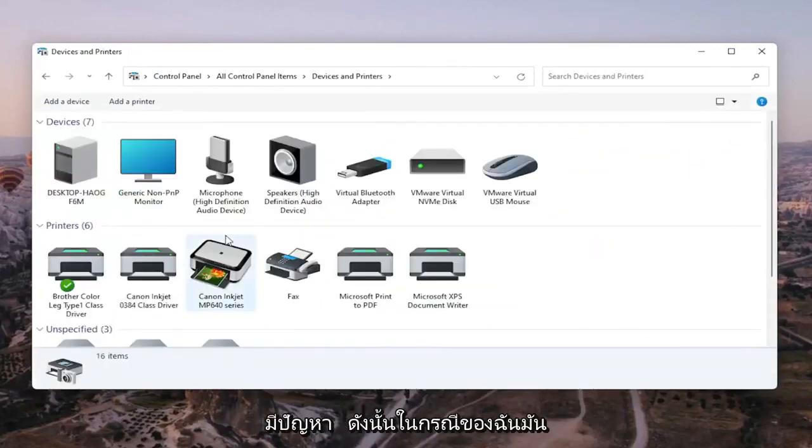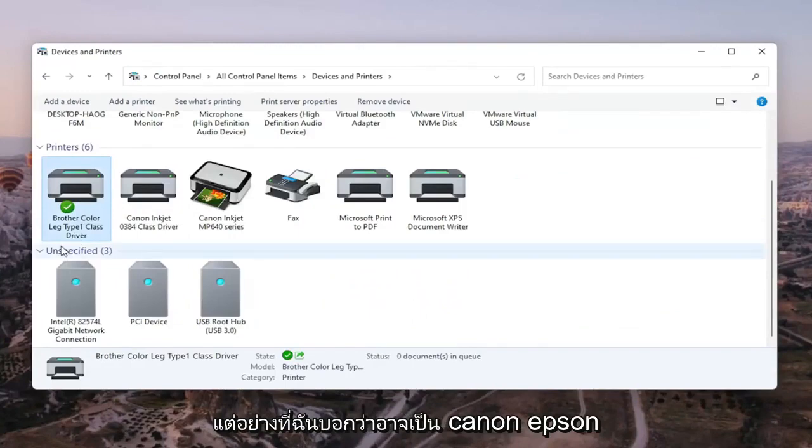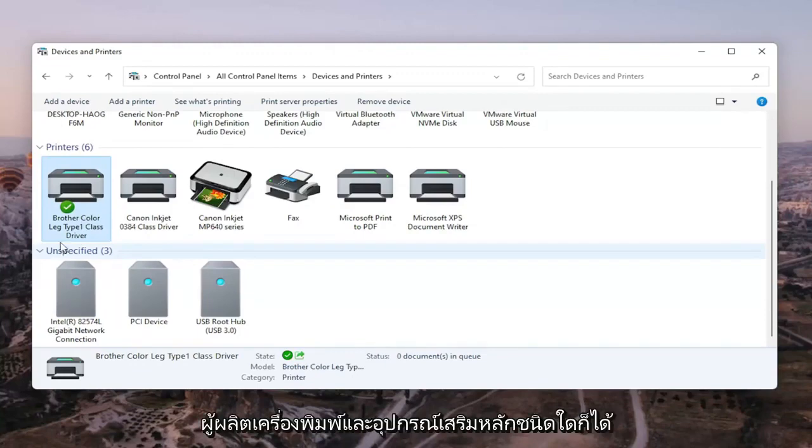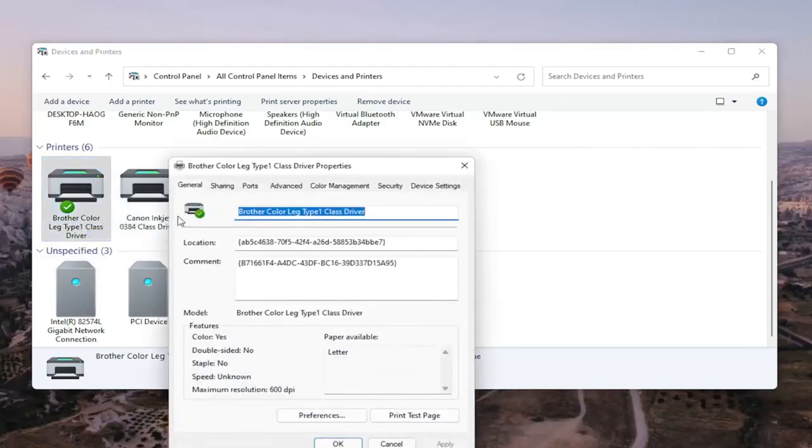Go ahead and select the printer you're having the problem with. In my case it's a Brother printer, but it might be Canon, Epson, HP, Dell — pretty much any main manufacturer. Right-click on the printer and select Printer Properties. Do not select Properties — you want to select Printer Properties specifically, then left-click on that.